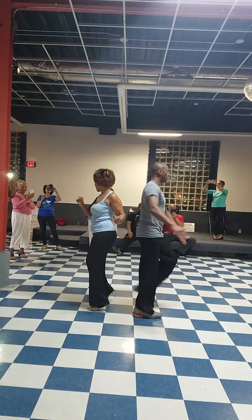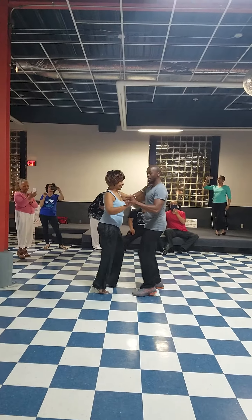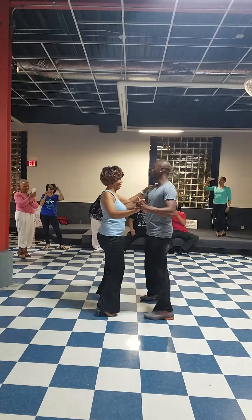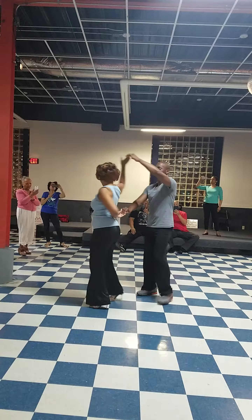One turn to face each other. 1, 2, 3 in place. 1, 2, 3, tap. Basic. 2, 3, tap. Now 2, 3, tap.